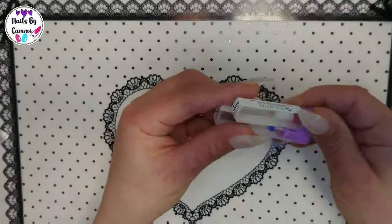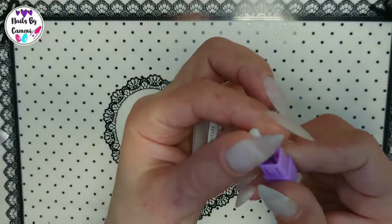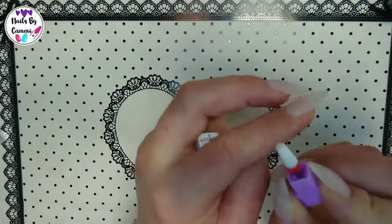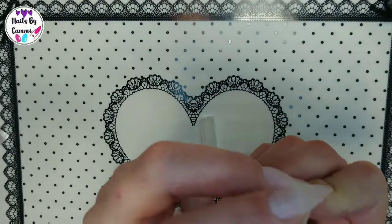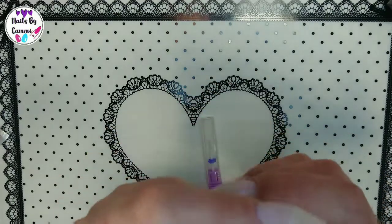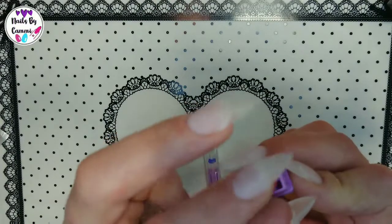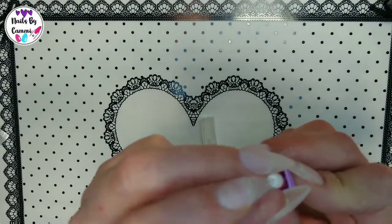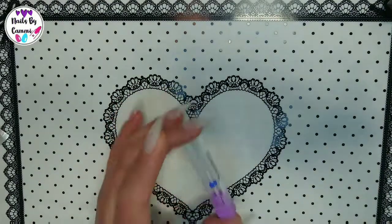Today I also got two more Wilson drill bits. It is a medium cone-shaped bit — it is not a safety bit as you can see, but it goes all the way up without anything on top. I love the Wilson bits, they are so good.